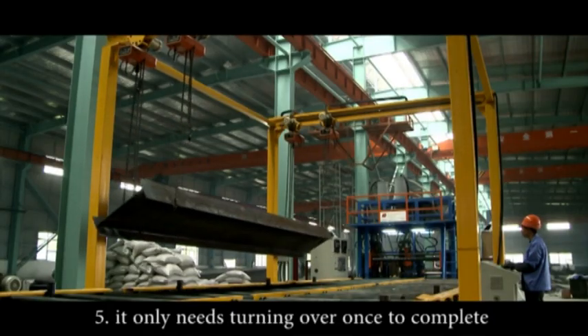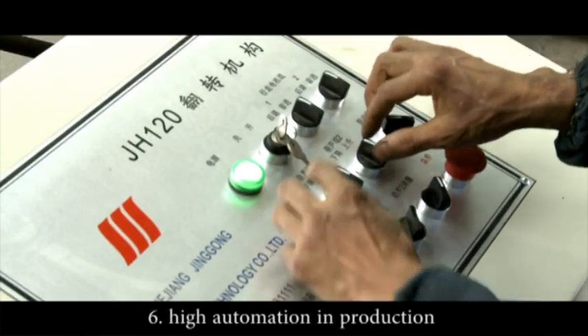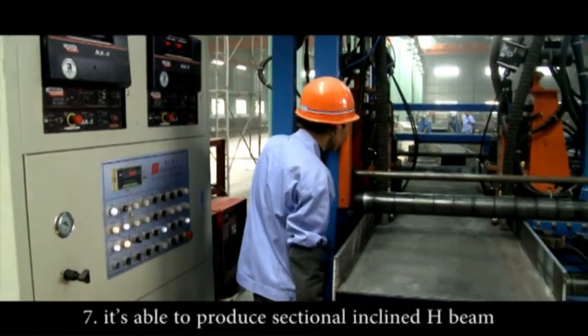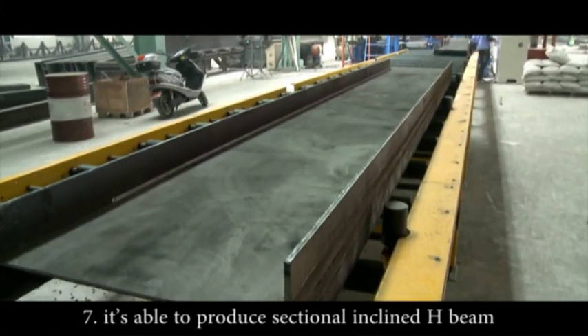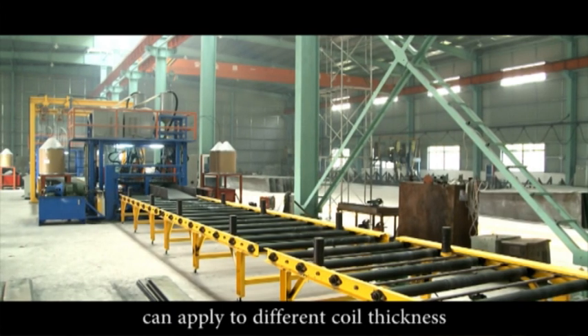Five: it only needs turning over once to complete the two-sided welding. Six: high automation and production efficiency, which requires fewer operating personnel. Seven: it's able to produce sectional inclined H-Beam. The JH-150 H-Beam welding line can apply to different coil thicknesses.